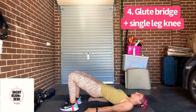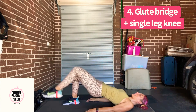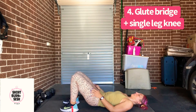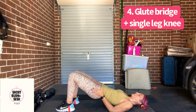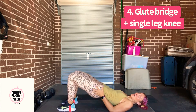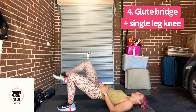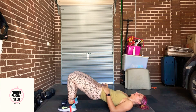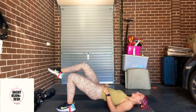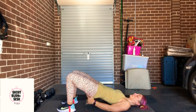And down. And up. We're going to alternate. At the top, we need abs tight to make this move. And then we isolate that single leg glute as we do the move as well. Now if that's too much, just stick with glute bridges. Hold it up. Hold it there for the 10 seconds.